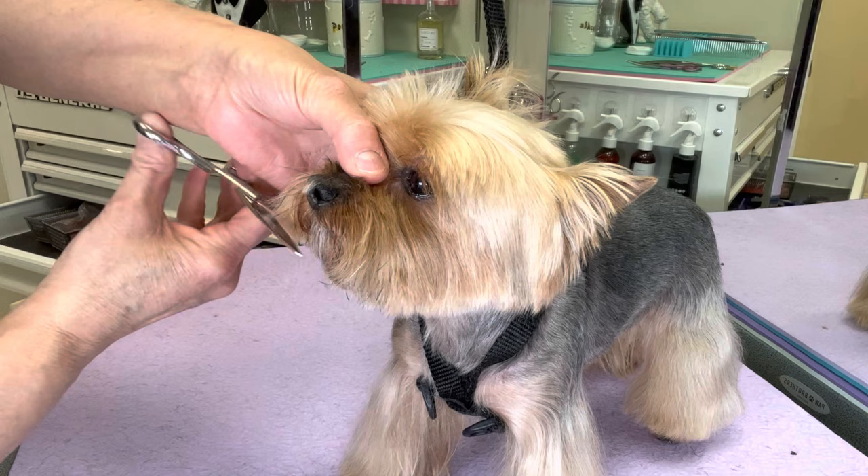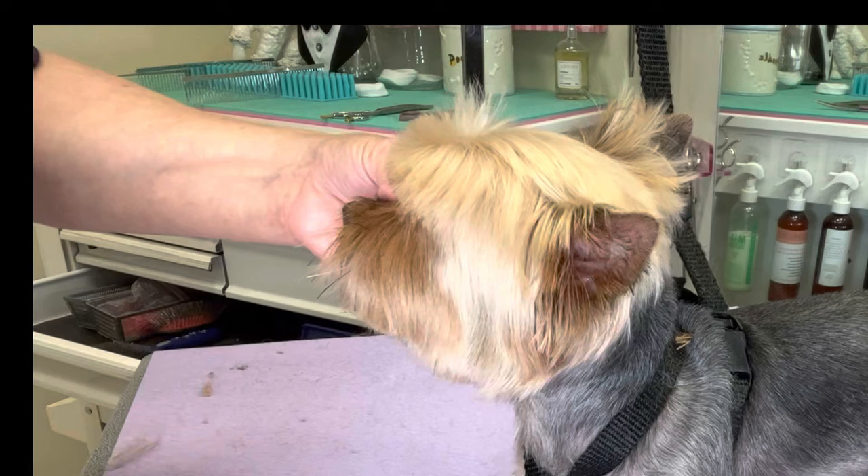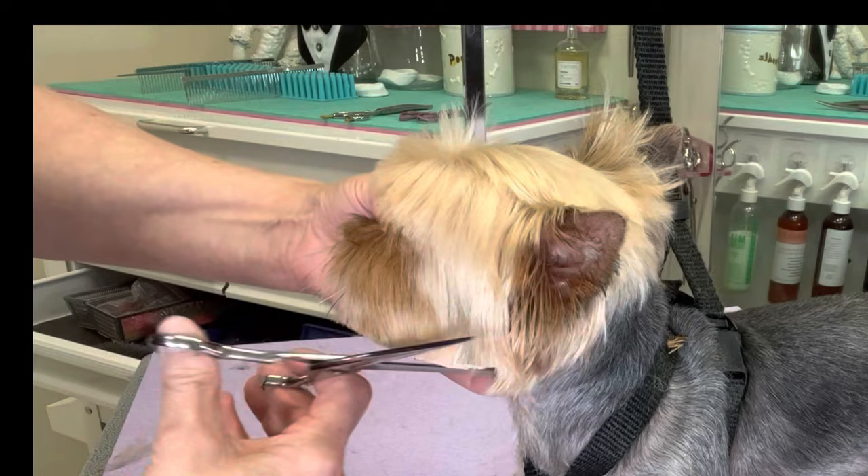Now we're going to round the face, comb this hair on the sides down, and trim it around up behind the ear.